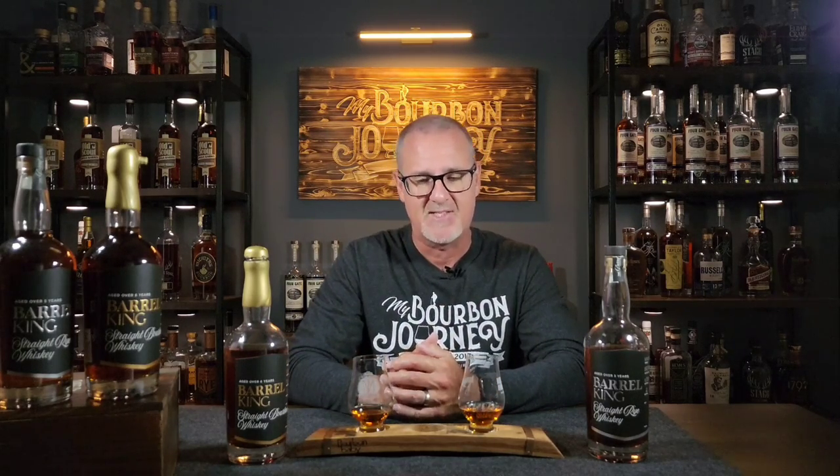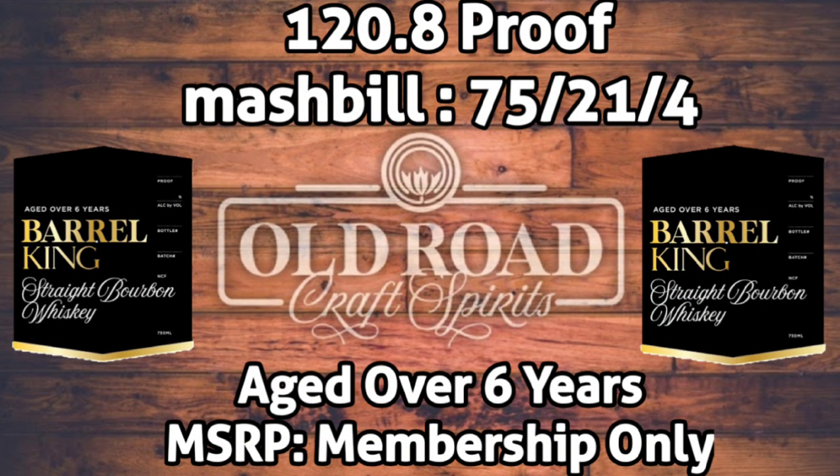The Barrel King bourbon comes in at 120.8 proof. The mash bill is 75% corn, 21% rye, 4% malted barley — a pretty classic MGP rye mash bill. The age statement is just over six years, about six and a half years old. As for the MSRP, this is actually only available through membership. I'll have a link in the description below to Old Road Craft Spirits where you can check out the different membership options.